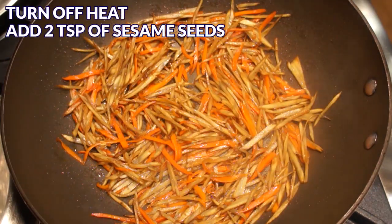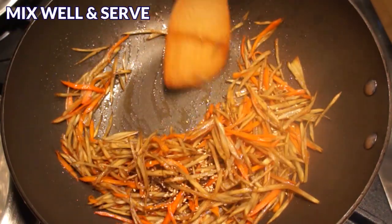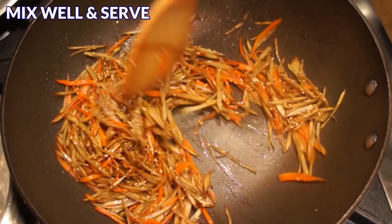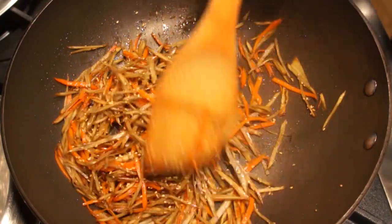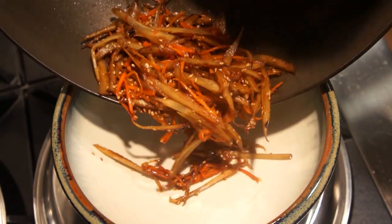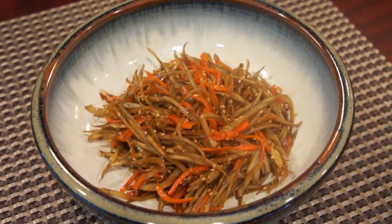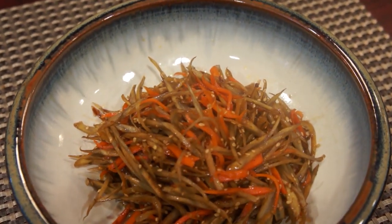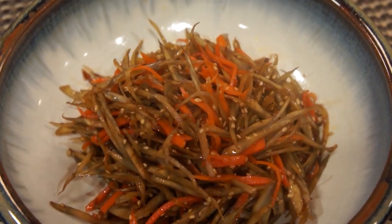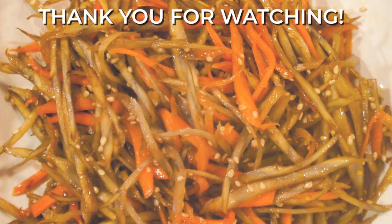Lastly, turn off the heat and add the sesame seeds. Mix well and the Kimpira Gobo is ready to be served. Kimpira Gobo is such a quick and easy recipe — if you haven't tried gobo, I highly recommend giving this recipe a try. You can serve Kimpira Gobo as a side dish with hot steamed rice. Thank you for watching! Don't forget to click the like button and subscribe for more quick and easy Asian recipes. Happy eating and I'll see you next time!